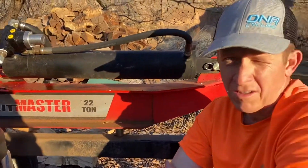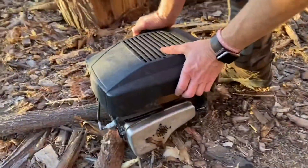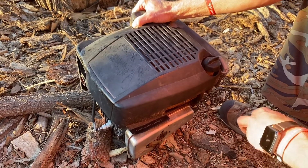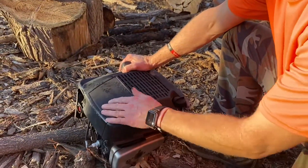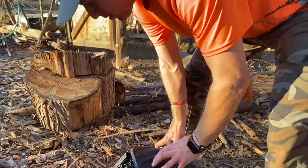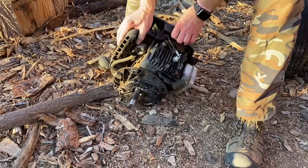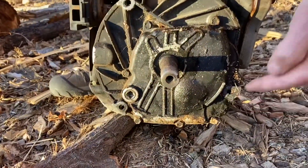Today I want to talk about replacing the engine on a Spico Splitmaster 22-ton log splitter. This is about a 12-year-old machine with a Briggs & Stratton 124T02-0121-81 — I believe it's a six and a half horsepower. All the stickers are gone off of it, but you can see it's just seen better days. The bolt pattern is one, two, three — so there are three bolts that mount up to this machine.